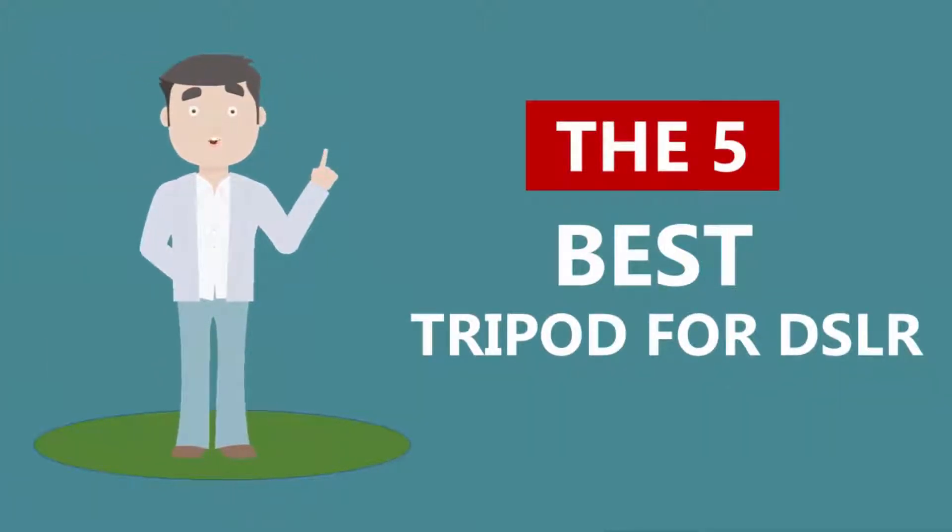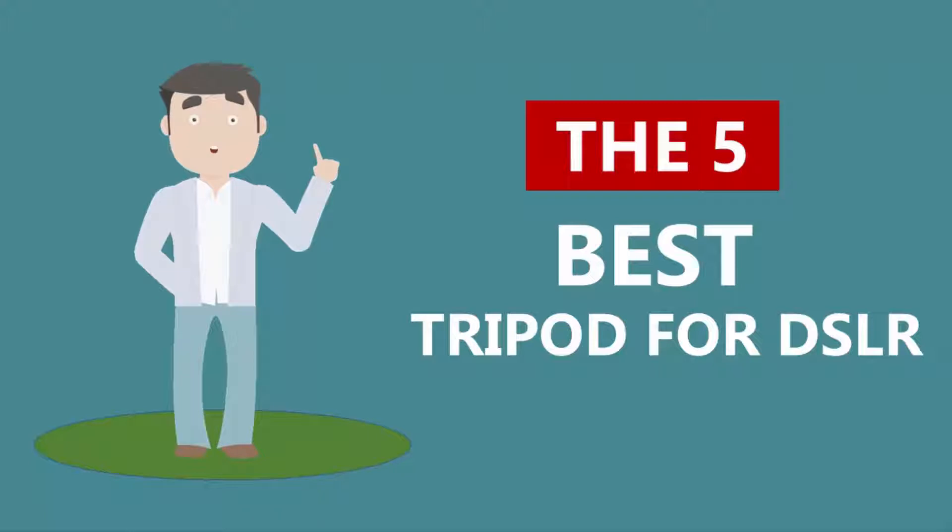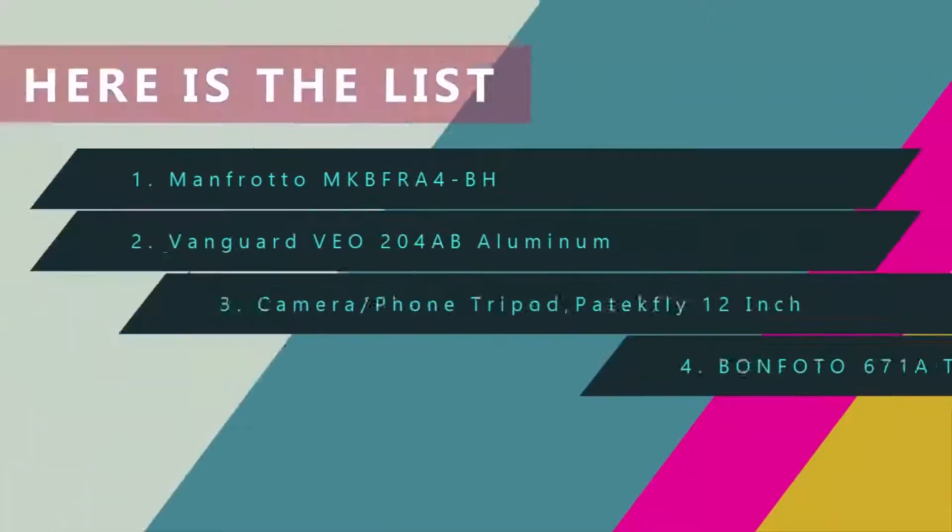Here we present the five best tripods for DSLR. Let's get started with the list.